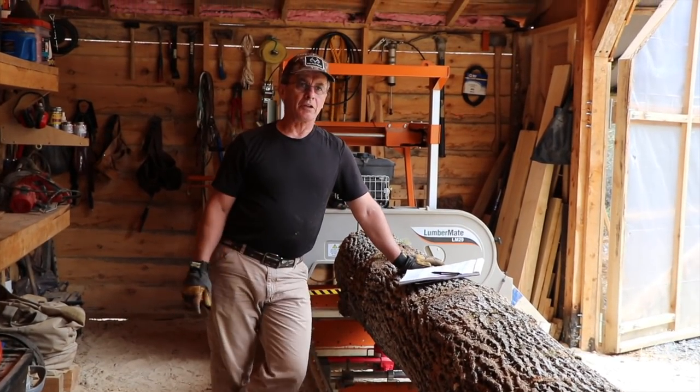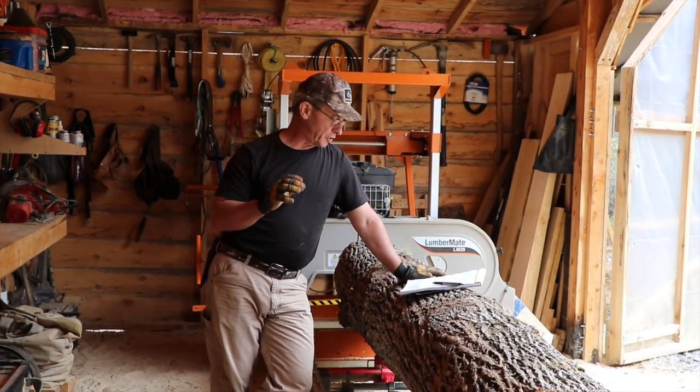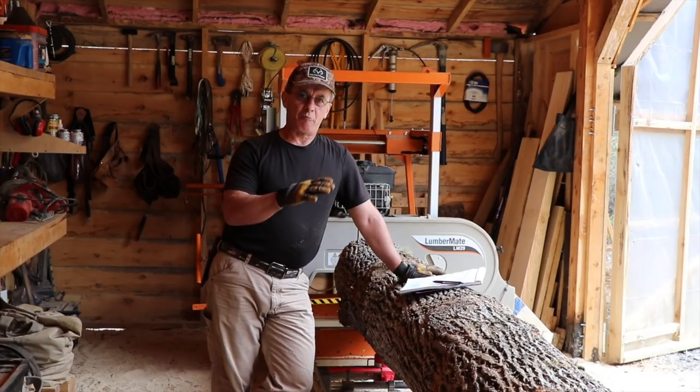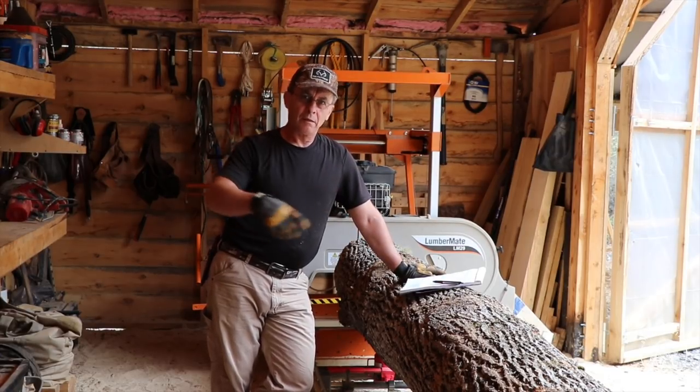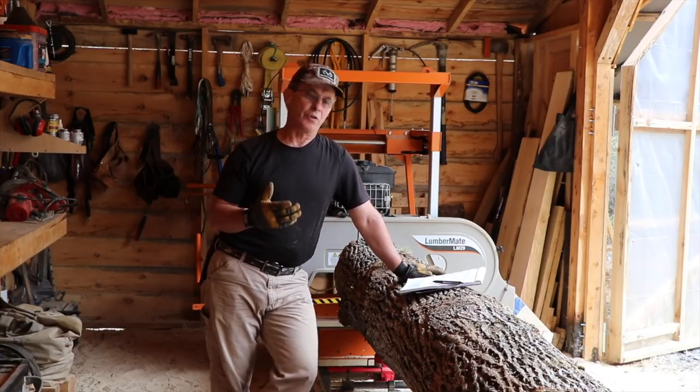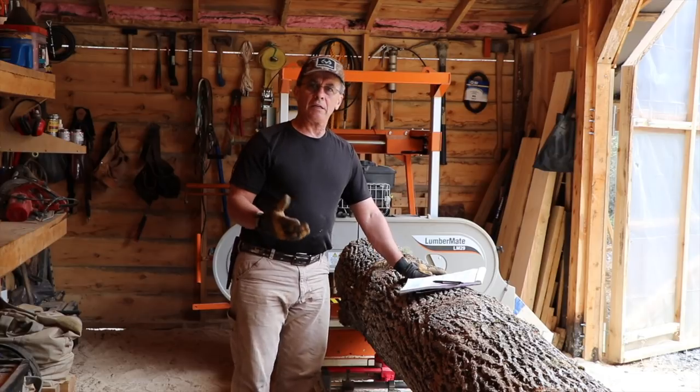Another thing I had a whole lot of comments on was the siding — board and batten versus lap siding. A lot of people are saying that the lap siding you may have problems with it bowing, and some people are saying that with the board and batten you're going to have trouble with it leaking. So I'm kind of getting a mixed review.